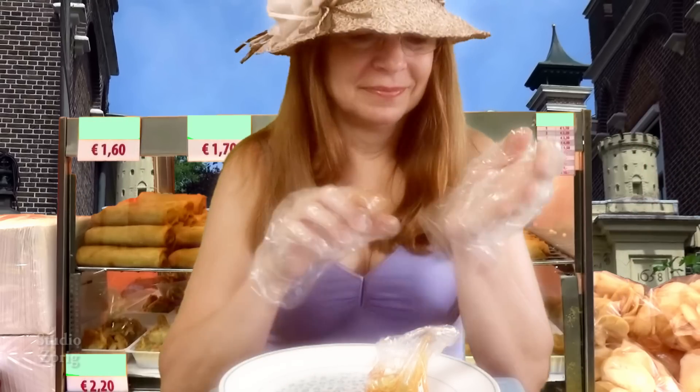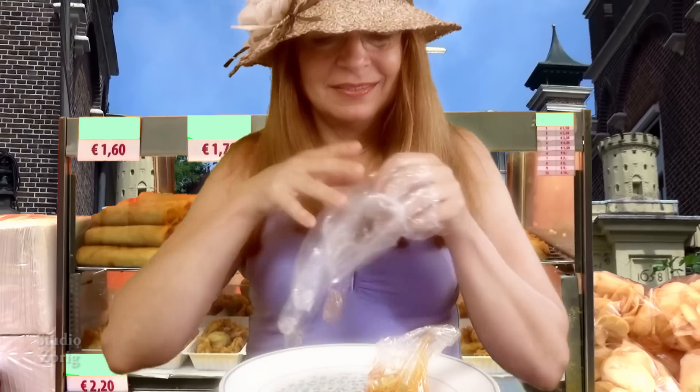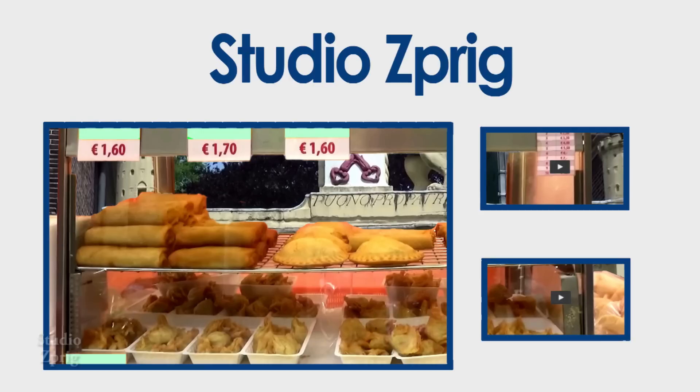Thank you for watching me eat. And I will see you later. Hi there, it's Studio Sprig. Please be sure to like and to subscribe, and click to watch another video. Check it out. Bye!